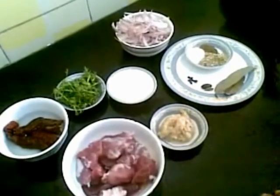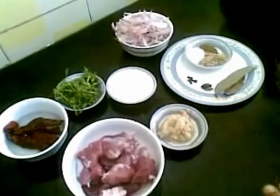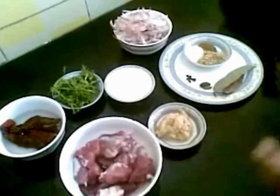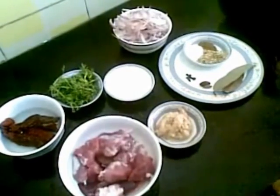Hello and welcome. Today I am going to show you how to make Lal Mas Rajasthani Recipe made from goat's meat.